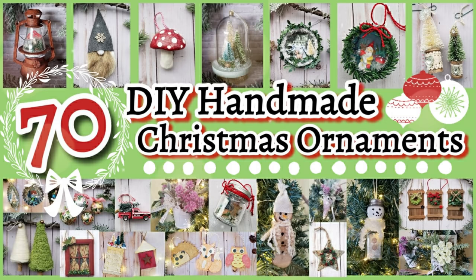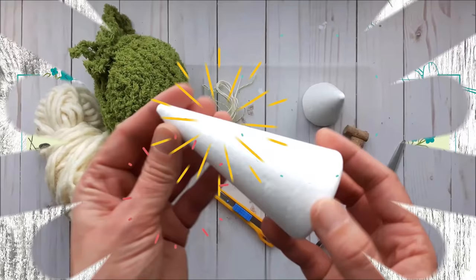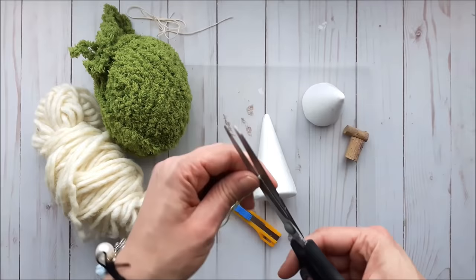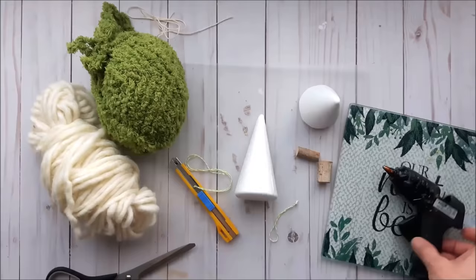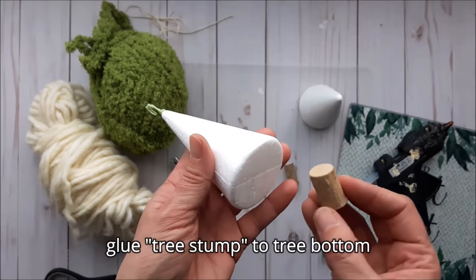Today's video is going to be jam-packed with DIY handmade ornaments the whole family can enjoy. Welcome to Creative by Nature DIY and Decor, my name is Donna. For the first couple of ornaments you're going to need some foam cones and some string — I'm using baker's twine. I just made a loop, tied a knot into my string, and then glued it to the top of the foam cone.